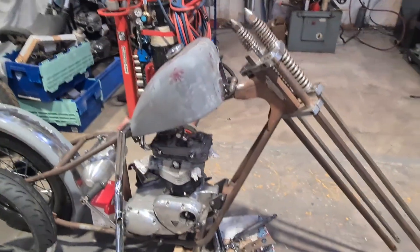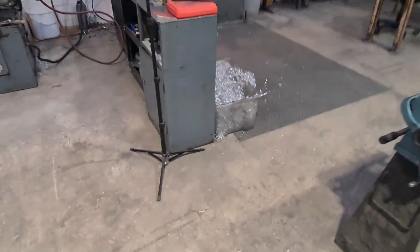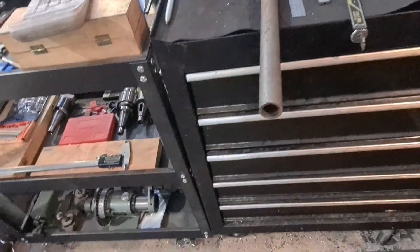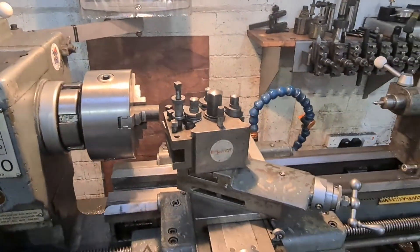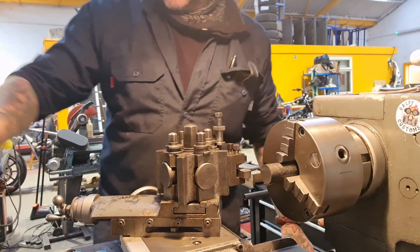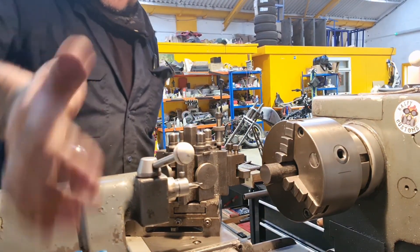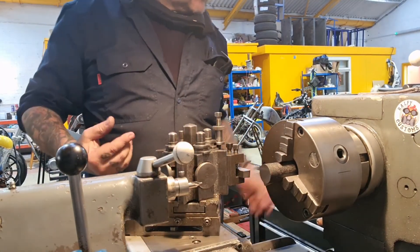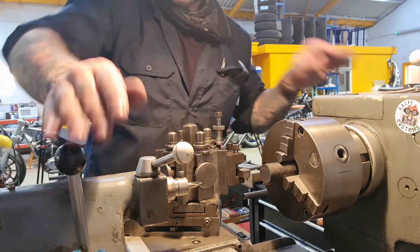So we're going to make some handlebars for the chit-upper man. The first part of that is we're going to turn this steel down and make threaded inserts that are going to fit in that inch tube. So I've done my sketch, I know what I'm doing - ish. Let's get to it, let's give this a face up, and then we'll come in and send to market, drill it, and tap it M12. Let's get that out of the way now.